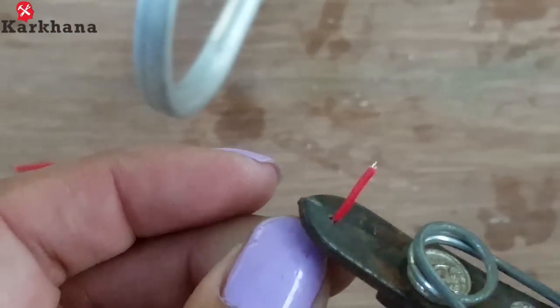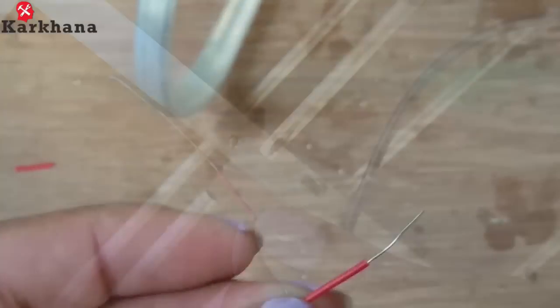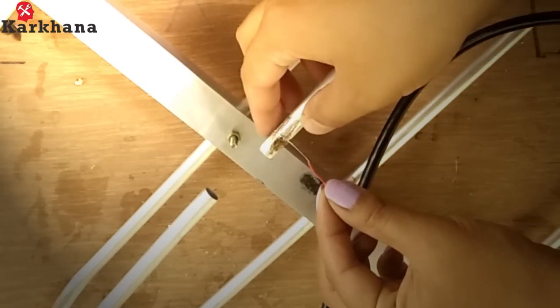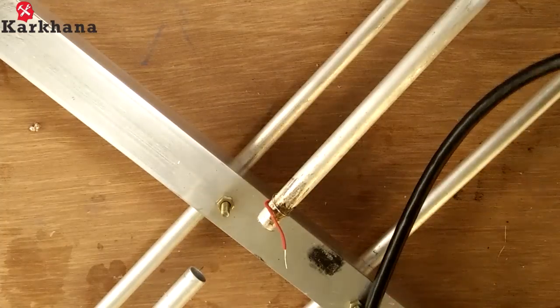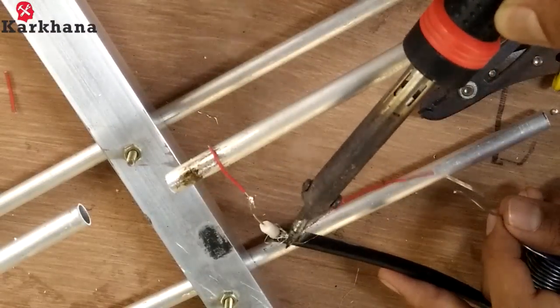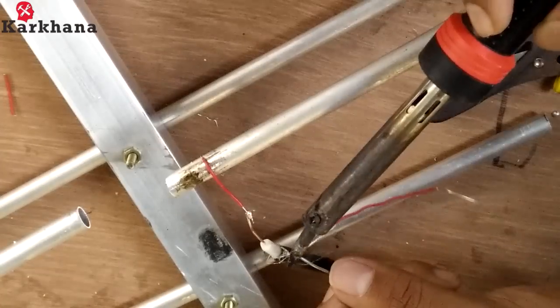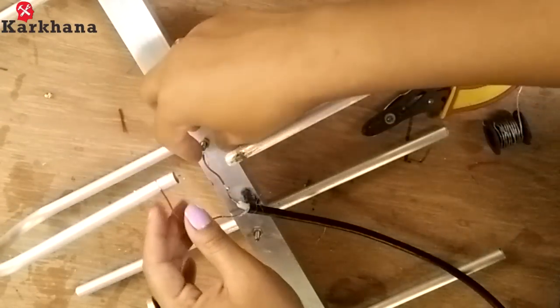Take a thin wire and cut out its outer cover with the help of a wire cutter. Take that thin wire and wrap it around one side of the radiator as shown. At the other end of the thin wire, solder the center of the coaxial cable. Twist another thin wire with the side wires of the coaxial cable and solder them together.